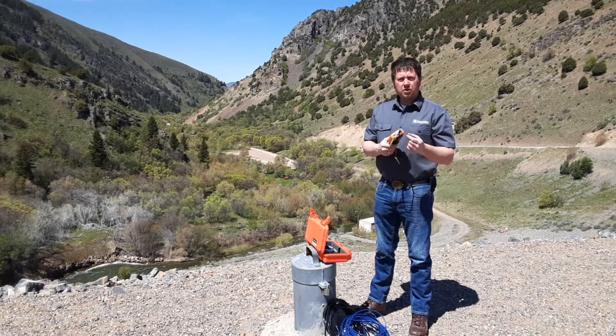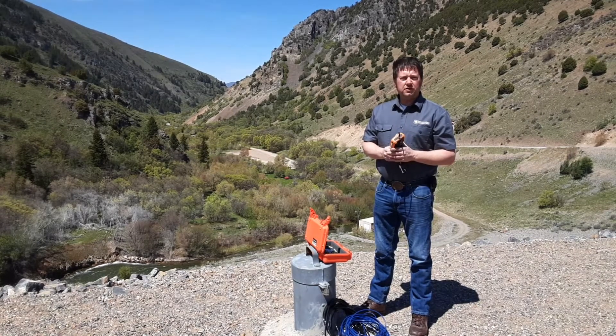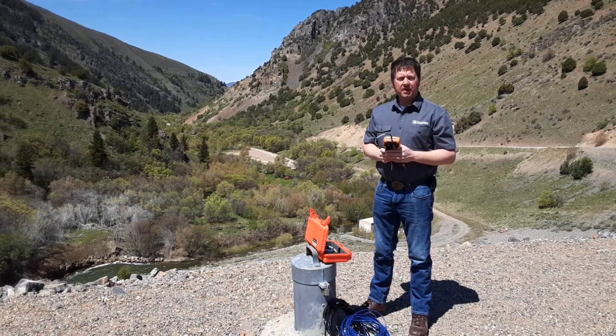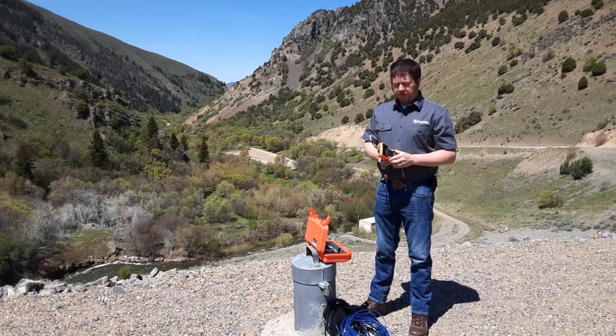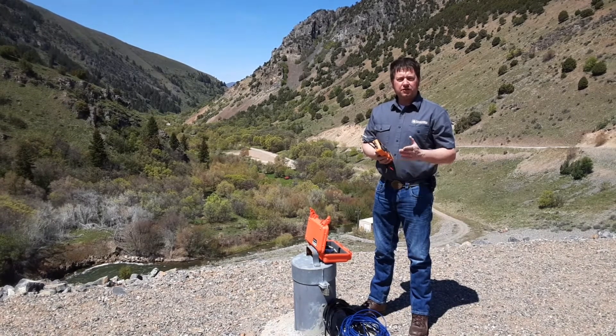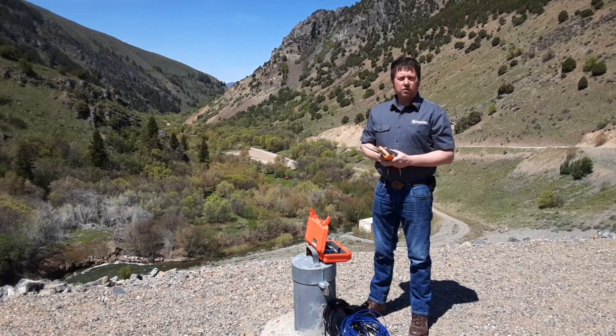That field calibration report can be collected off the device using just a USB cable, and your computer reads this as an external hard drive. It's very easy to use. It does not require any special programming. You just connect to your sensor, take a reading, and record it.